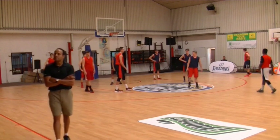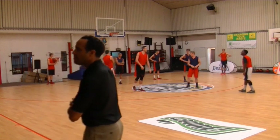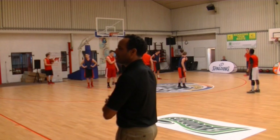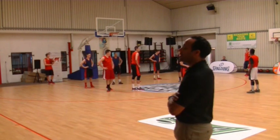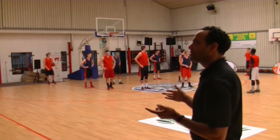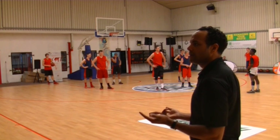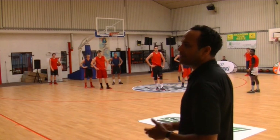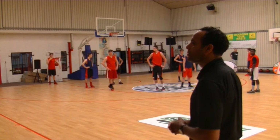Many coaches after a timeout will change the defense. Do you prepare your players to play the same play whether it's man-to-man or zone? I think you should have man-to-man actions that you can adapt against the zone. We have those actions. Players need to make reads and know how to react in those situations — yes, we do work on it in practice.